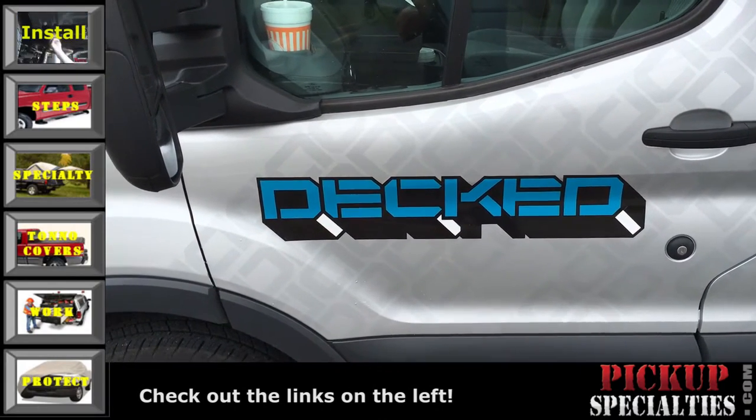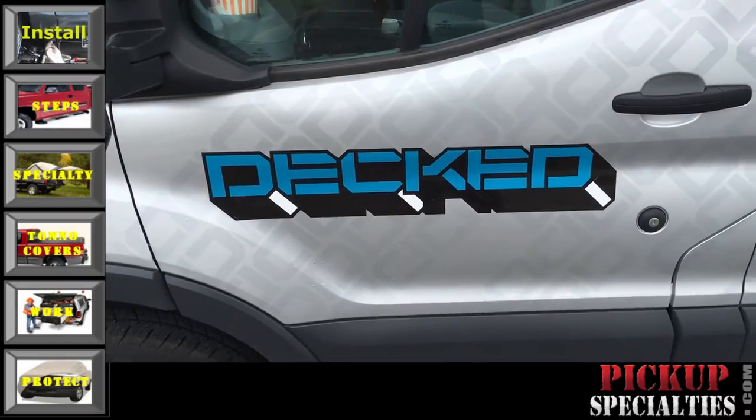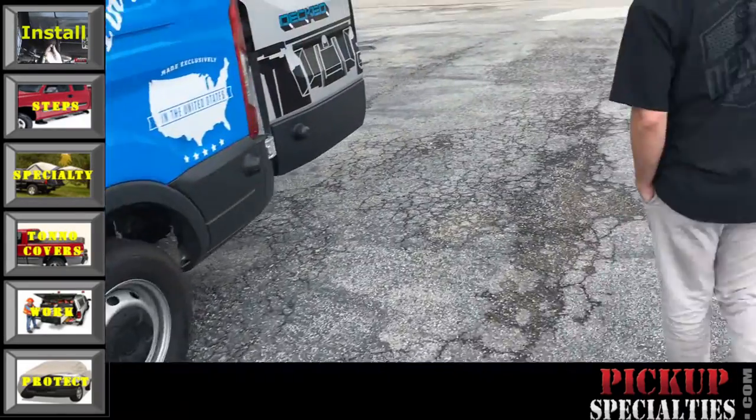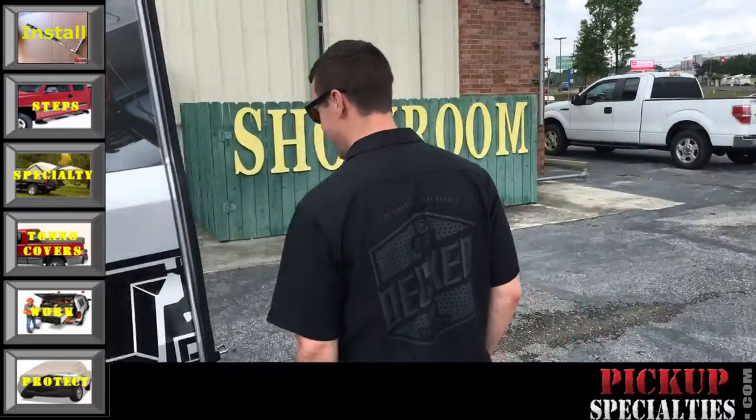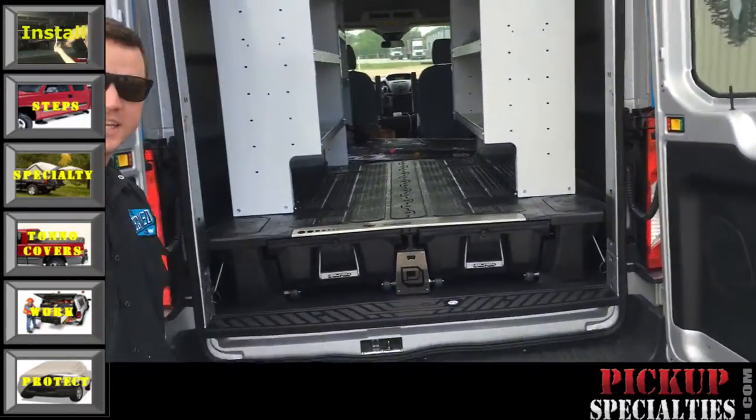Hi, this is Ivan with Pickup Specialties and I'm looking at some new product from a company called DECT. We have Rhett Morton here who is going to show off their stuff.